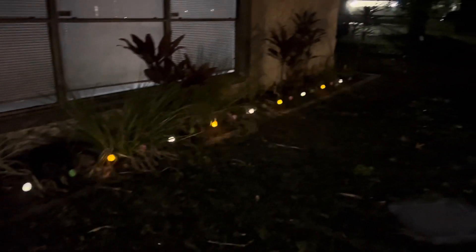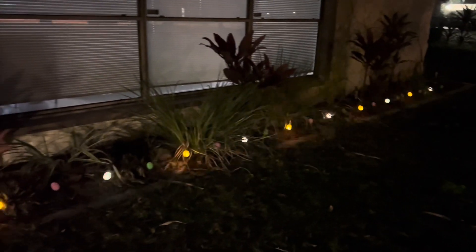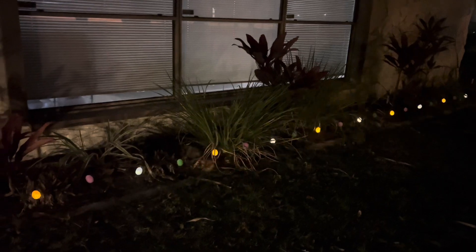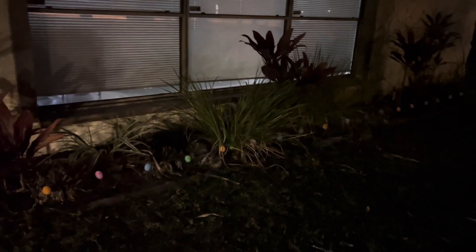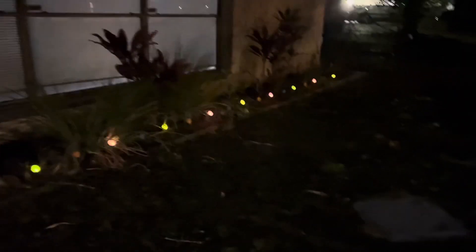This setting here is the combination setting — it's a combination of all the lights going through a fast twinkle, and this one looks really good too. Actually, every setting is really nice.